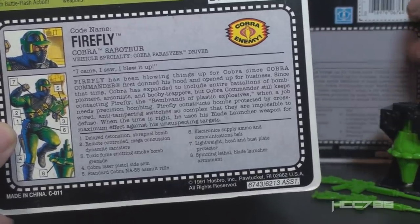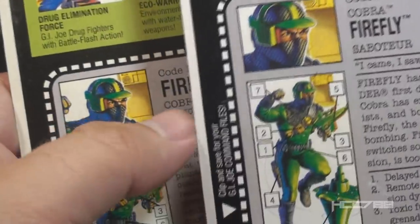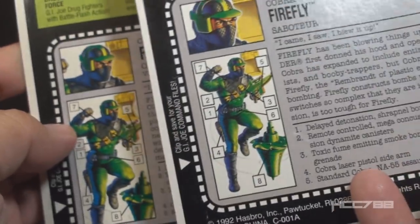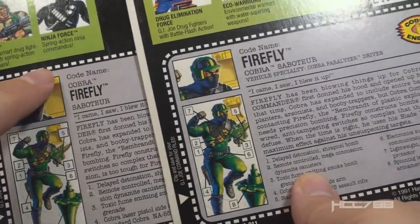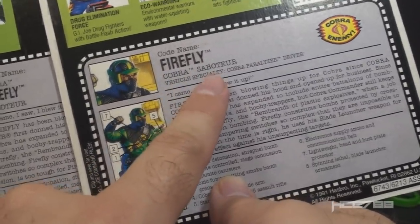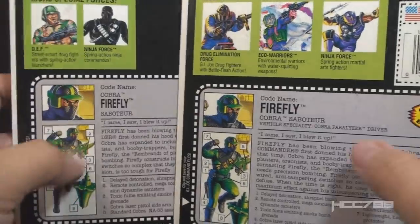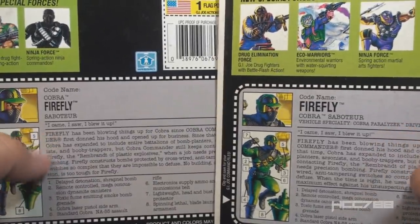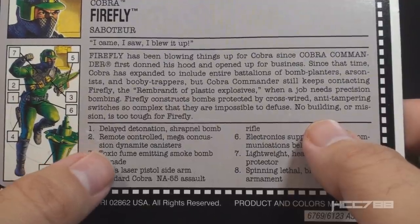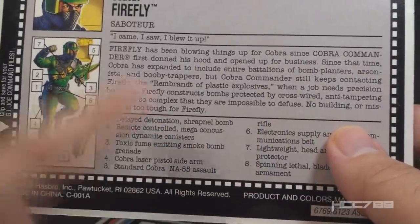This file card isn't actually too bad. On the 1993 file card, the artwork is the same — they even still have the gold launcher and didn't change it to black. The descriptions of features are exactly the same. The top section changed: it now says 'Codename Cobra Firefly Saboteur' instead of 'Codename Firefly Cobra Saboteur,' they've done away with the vehicle specialty, and removed the Cobra emblem from the top corner. The quote is the same — 'I came, I saw, I blew it up' — and the narrative paragraph is almost exactly the same, except they changed the last sentence: they removed the sentence about the blade launching weapon and replaced it with 'No building or mission is too tough for Firefly.'